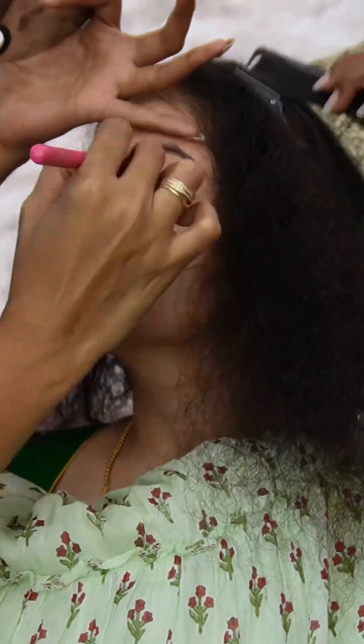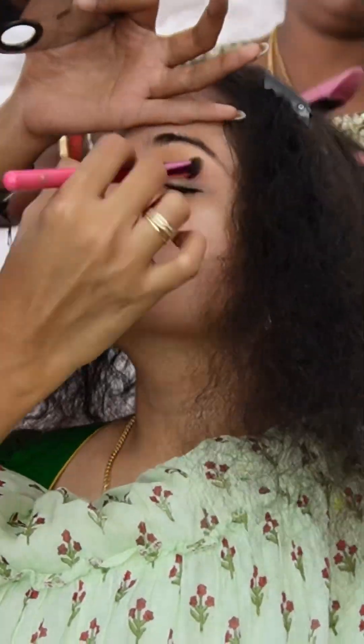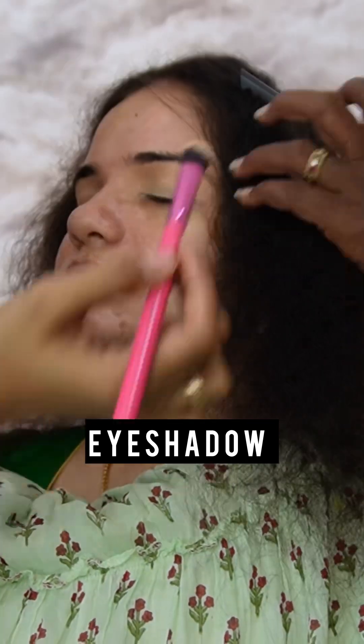Next, we are going to conceal the eyeshadow base. The eyeshadow is very normal — it is a wash of color or matte eyeshadow.